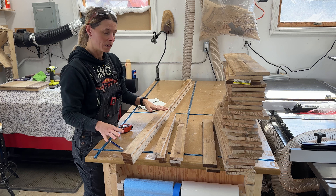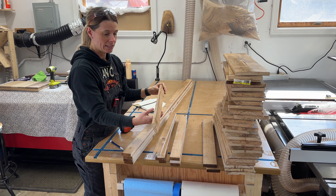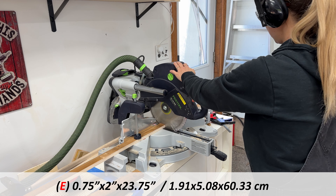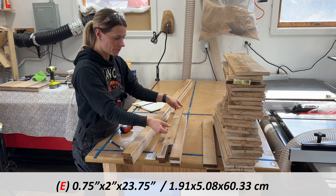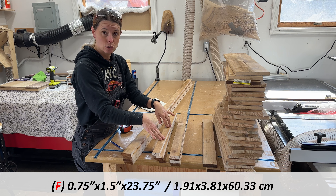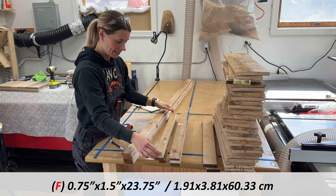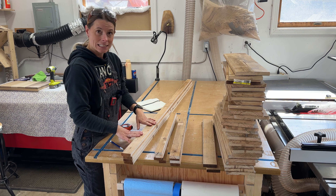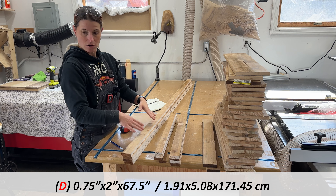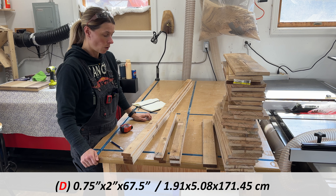I also cut a whole bunch of two-inch strips and then cut them to length. These are 23 and three-quarters long and two inches wide, except for the other side which is one and a half inches wide, but they're the same length. Our last pieces, the long border pieces for the box, ended up being 67.5 inches and are also two inches wide.